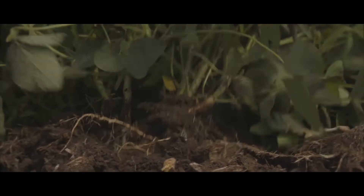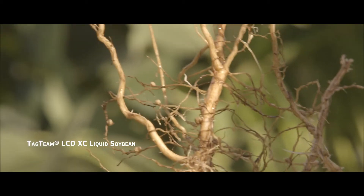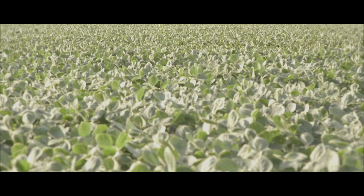We dug some soybeans up to do some stem looks, and the Tag Team definitely had a big advantage right now. Healthier plant above ground, but below ground was really an eye-opener. A healthier plant has got to produce more beans, so that's number one. The root growth was much better — much better root mass, which has got to lead to better yield. It was night and day difference of the Tag Team versus the plain soybean.